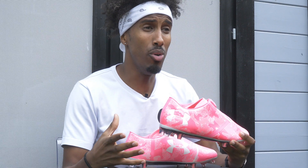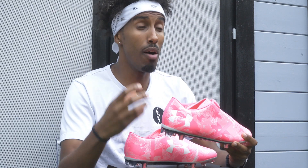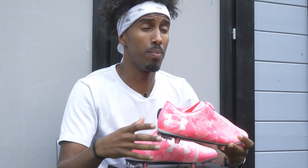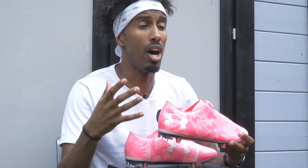My overall take on the boot? I actually quite like it. It's a comfortable speed boot and the fact that they've been bold and used a zip is a positive. My concern, of course, is that if the zip breaks — especially during a game — what happens to your lockdown? The biggest thing I love overall is that when you buy the boot, the proceeds go towards Breast Cancer Haven, which is the charity that Under Armour supports. That for me is a massive, massive bonus.